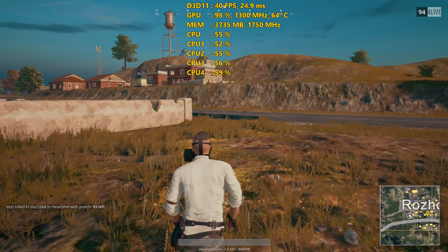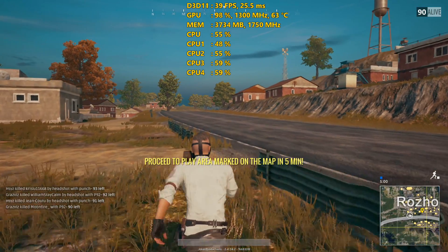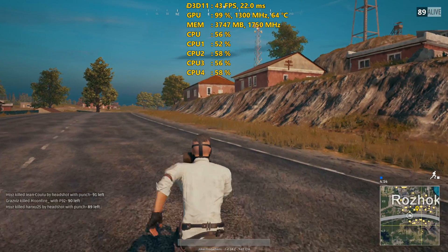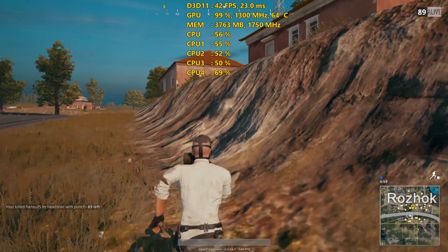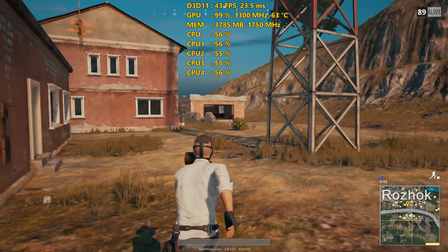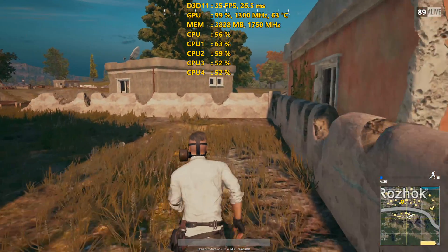I did all my testing at 1080p on high settings, with one exception being PlayerUnknown's Battlegrounds, and that was really the title that struggled the most here — getting performance below 50 FPS pretty much all the time. It wouldn't be impossible to play, but if you're really set on playing that game I'd suggest getting a beefier GPU. Performance down to 30 to 40 FPS doesn't make the game unplayable, but it's not the experience I'd be after. If you're on a budget, that's kind of what you've got to deal with.